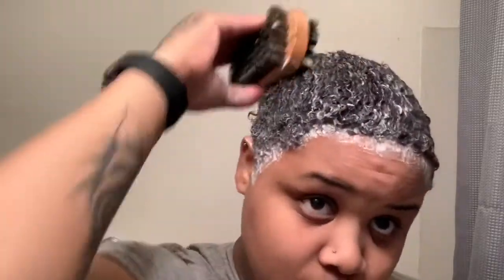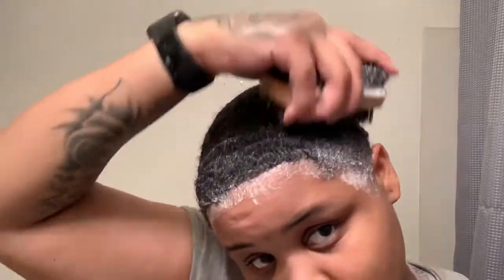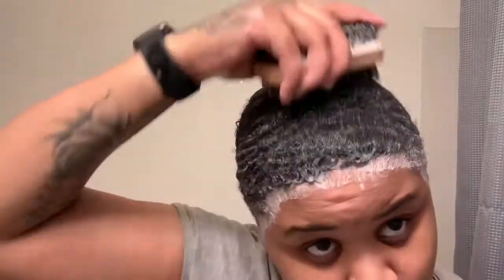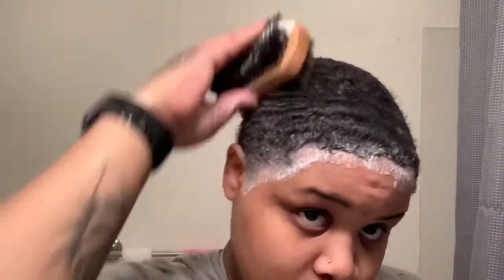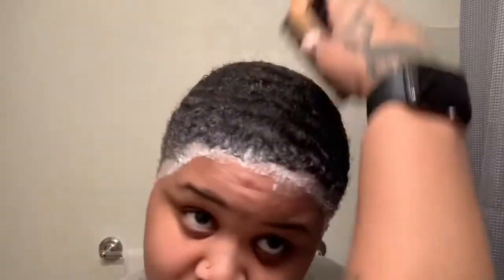I brush my hair for about 30 minutes, so I'm gonna see y'all when I'm done. All right, as you can see they're coming in a little bit. I switched to the soft side because my hair is successfully laid down.